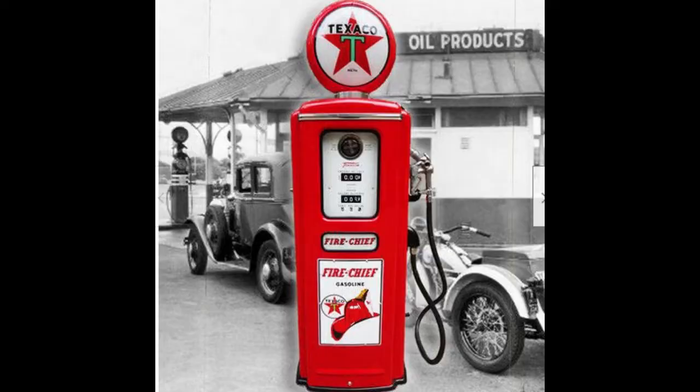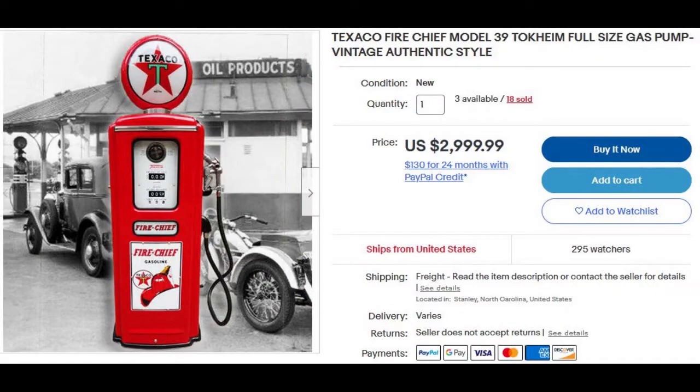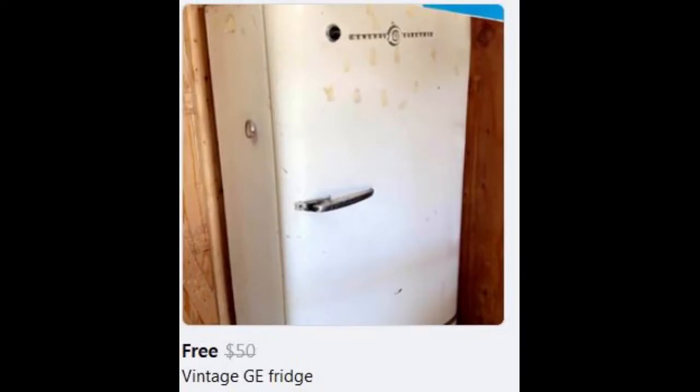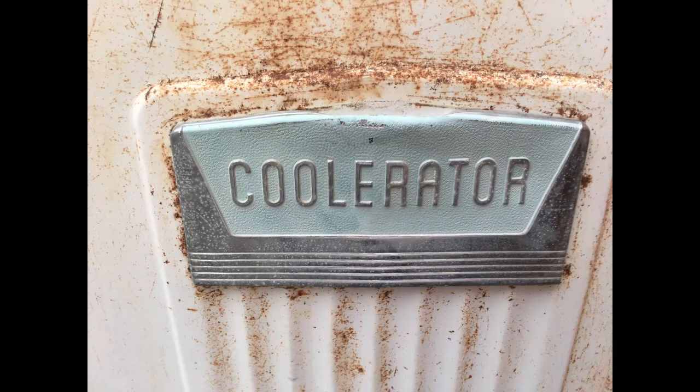As a car guy, I've always wanted a vintage gas pump in the garage, but I didn't want to pay the price — they generally run $2,500 to $3,000. So here's my shot at making a vintage gas pump out of an old 1950-51 refrigerator. I found this on Facebook Marketplace for free. You can also look on Craigslist under appliances and free — a lot of times people are giving them away, or you can pick one up for $50 or $100.